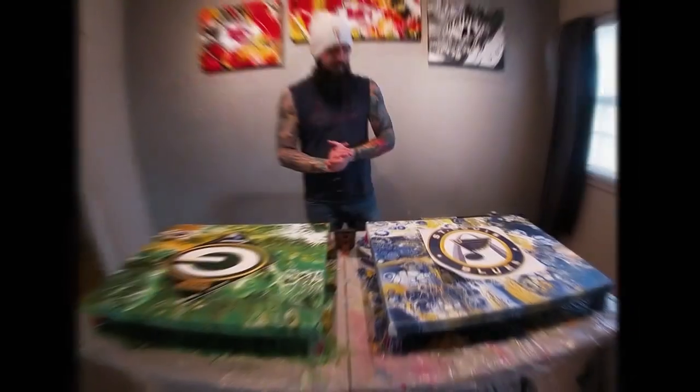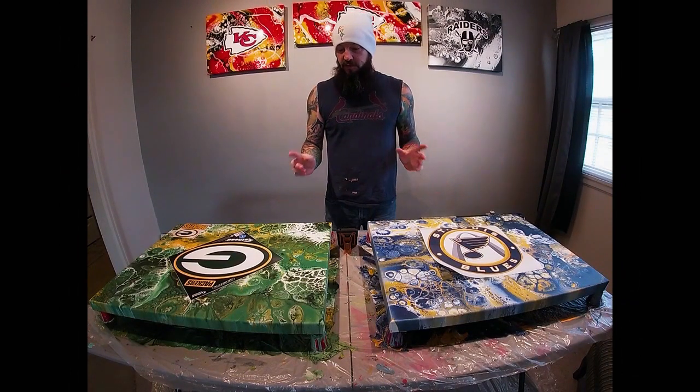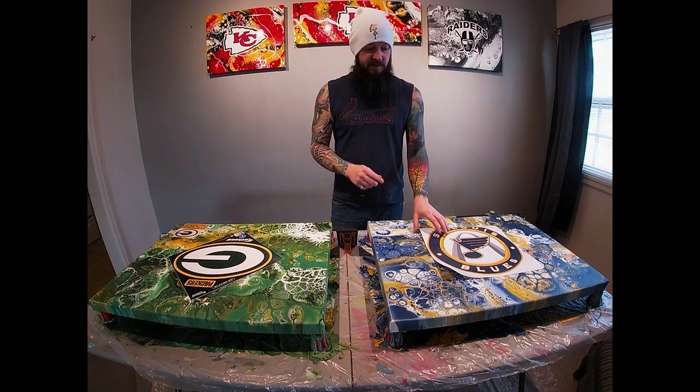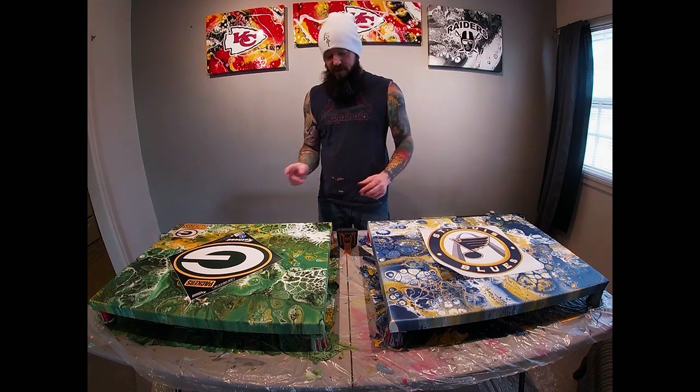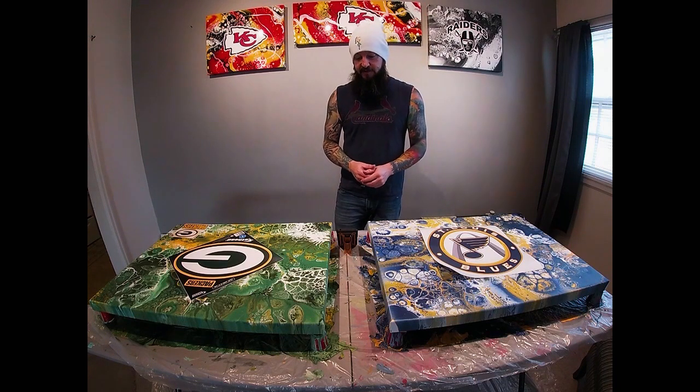Our team themed paintings are magically dry. This next part I'm going to go ahead and put the stickers on to the canvases, so I kind of wanted to go through that process real quick, and then we'll move on to resin after this.